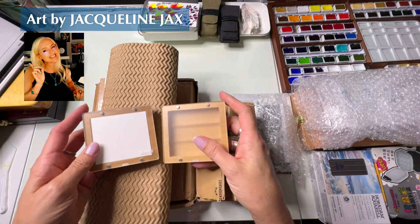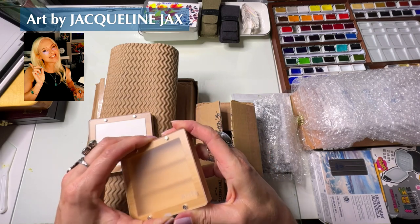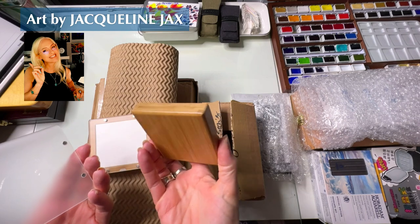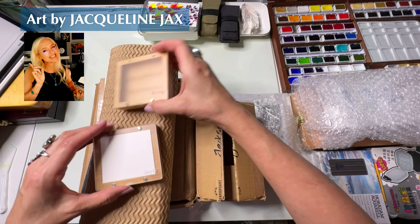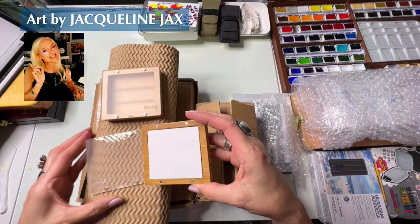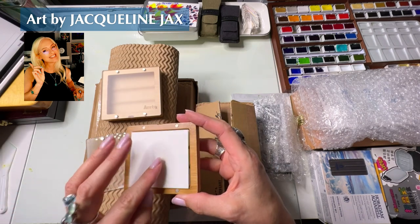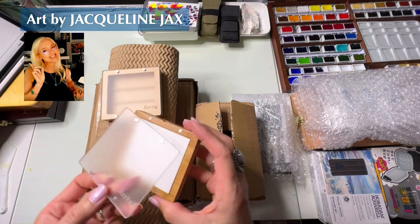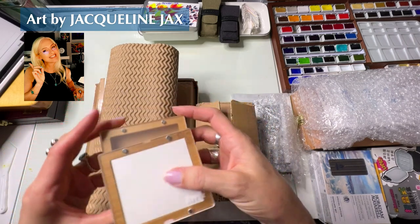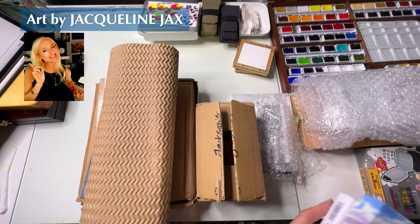I ordered these as part of a sample pack that I'm going to be including on my website at JacquelineJacks.com. I thought these were just adorable — they're so cute, they have really strong magnets. What I intend to do is fill them with some amazing watercolors that I truly love. I'm going to make a little sample and put those up for sale on my website.